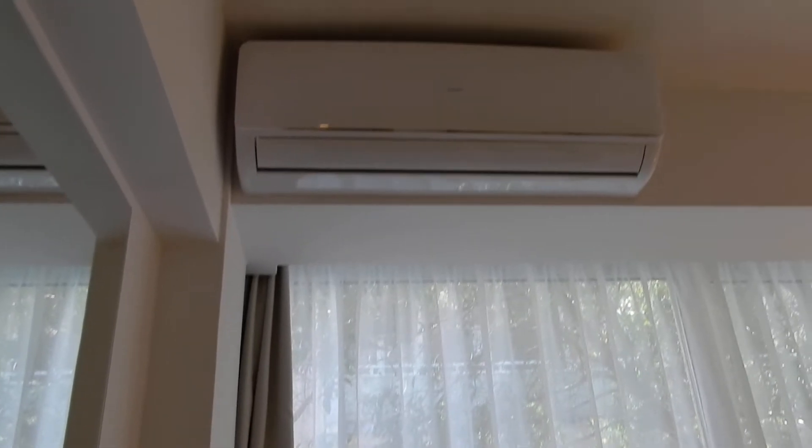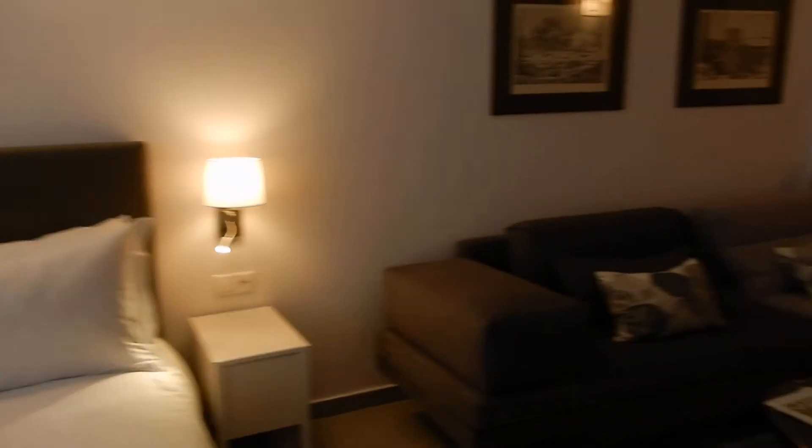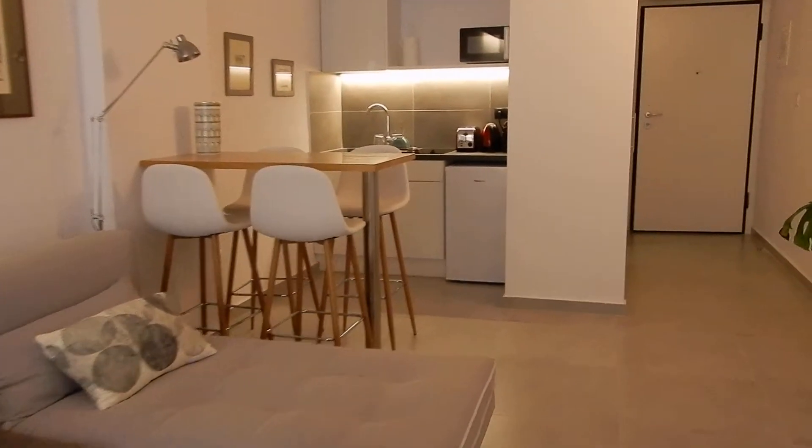Please also don't forget to switch off the AC in case you spend too much time outside the flat. Moving towards the kitchenette.